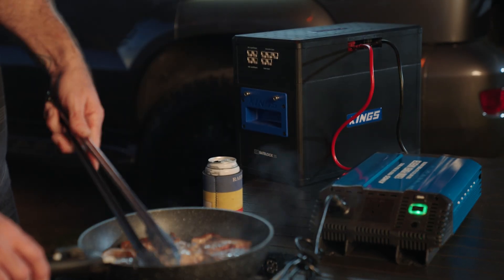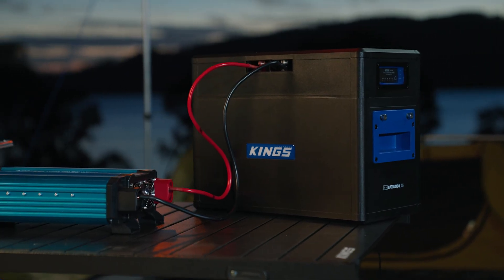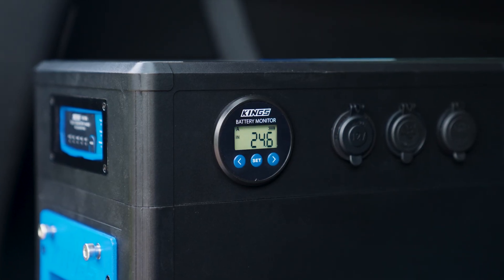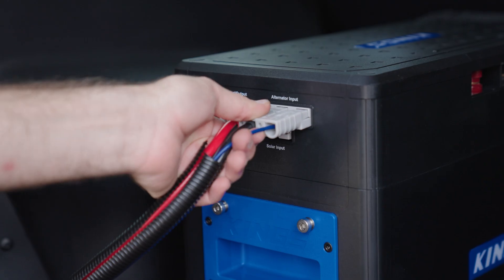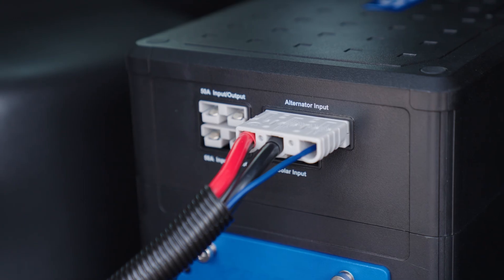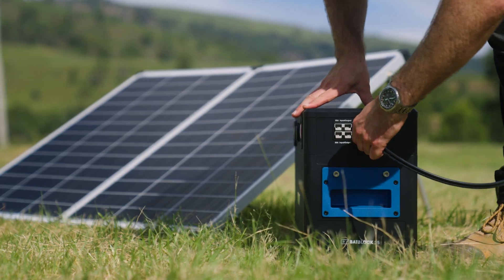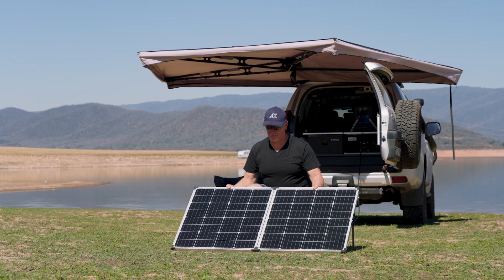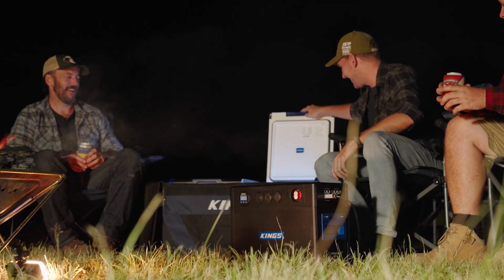We know how important running 240-volt household appliances is to some campers and four-wheel drivers. That's why BatBlock also has a pair of high-current terminals that are inverter-ready. Recharging BatBlock couldn't be easier, thanks to an onboard DC-to-DC charger. You can plug BatBlock into a vehicle for on-the-go recharging, or simply set up a solar panel and plug into the dedicated solar input to recharge with free power from the sun, and store that power to run accessories like your camping fridge.